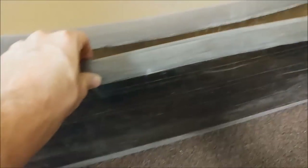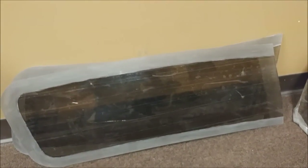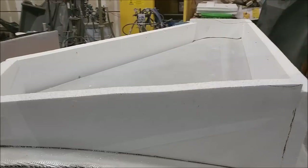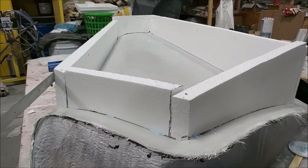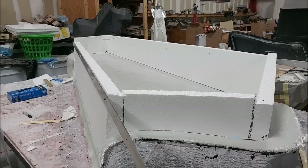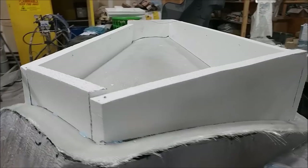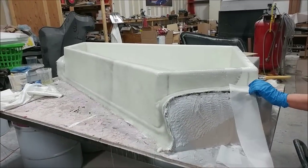Next week they'll be bonded into place, which will be the first step towards getting the fuselage together. Meanwhile, the guys are moving along with more mold work. This is the right upper straight skin mold — the mold's already been laid up, there's foam on there to create the platform, and it's just ready to be hot-wired on top to flatten it out.